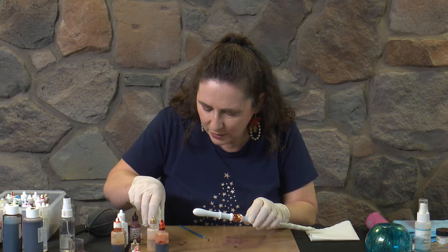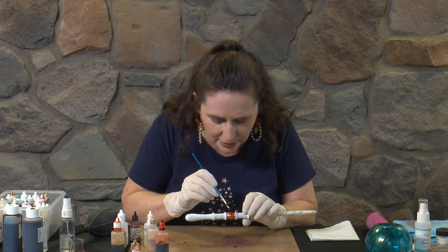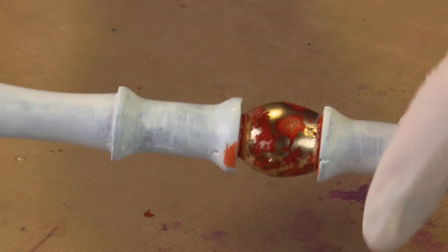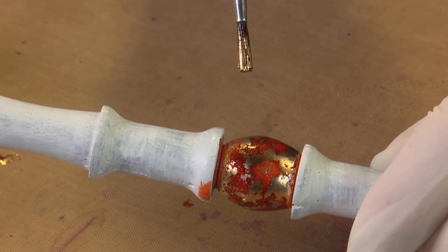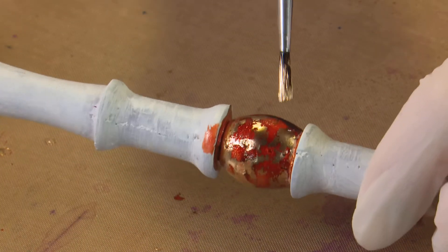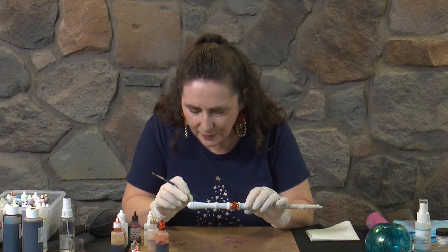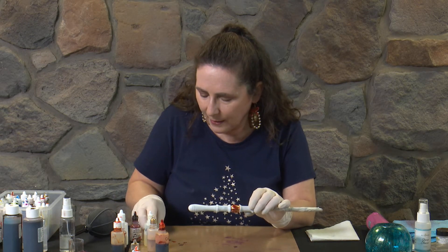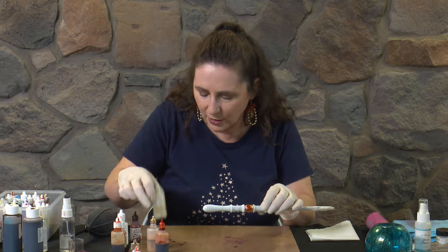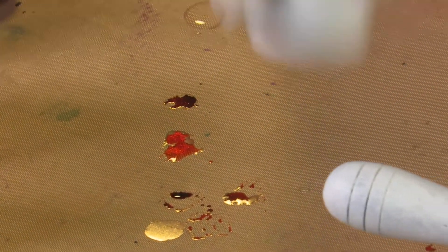Then we'll keep dabbing our colours on and just keep moving it around. I can also use a brush to get in and move these colours around a bit if I find I'm not getting the coverage where I want it. Let it move, let it sort of do its own thing. If I add a little bit of Claro in there, it's just going to break up that brass and make it all happen. So let's put a little bit more orange on there, pop a little bit on my craft mat so I can work it with the brush.